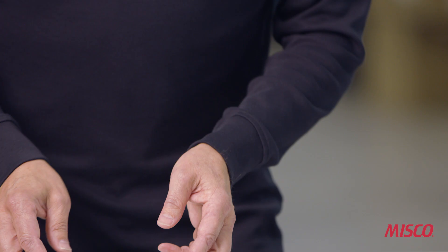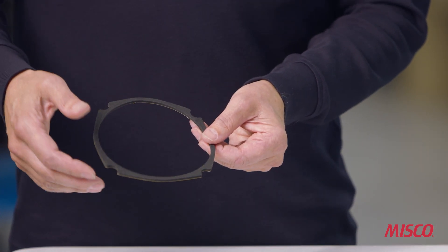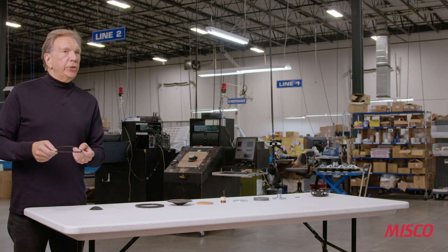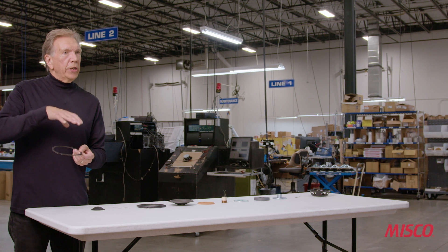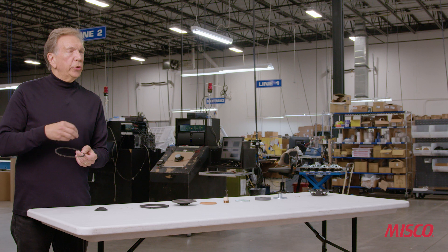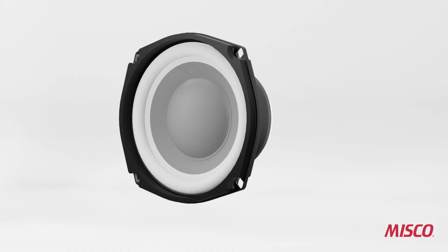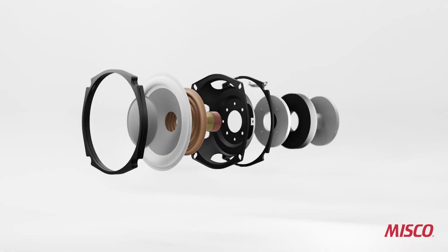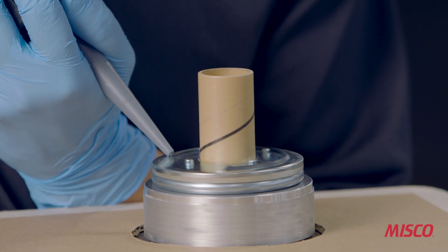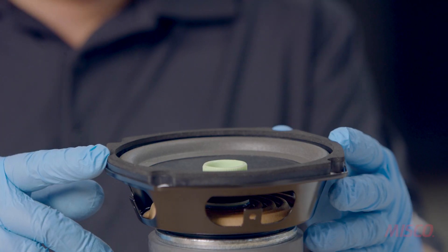Lastly, we have another gasket — a compressible foam gasket that goes on the rear flange of the basket. This is used when we front-mount the woofer into our enclosure; it helps create a seal around the woofer so we don't get air leaks and all air exchange happens through the port. So now we've seen all of the parts that go into making this five and a quarter inch woofer. In our next video, we're going to assemble all of these parts into a finished driver to produce our five and a quarter inch subwoofer.